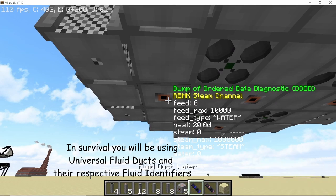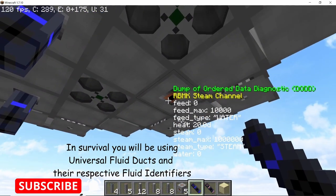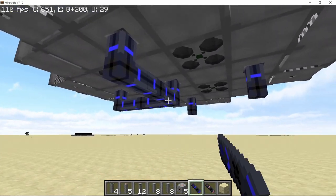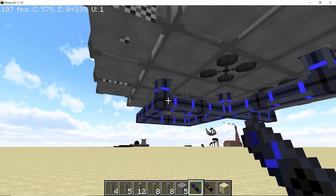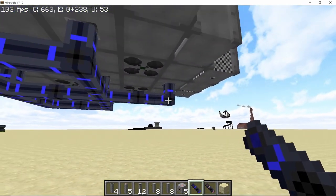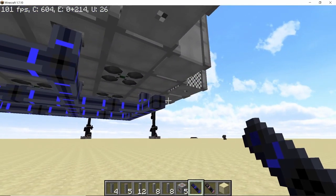Now it's time for some piping. Connect some water ducts from the steam channels that you have placed, and also connect them internally. Go out and do that on all the sides.